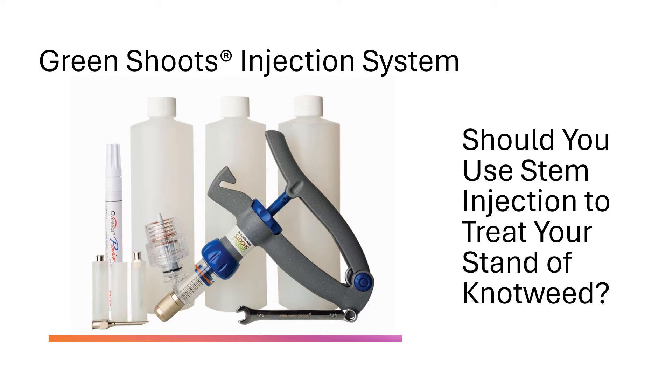This video introduces you to the Green Shoots injection system for treating invasive knotweed. It is intended to help you decide whether to use stem injection to treat a stand of knotweed. Part two addresses how to do the injections.